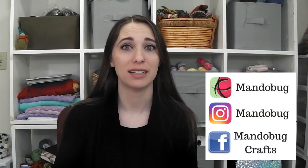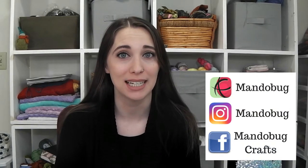Hello and welcome to Mandobug Crafts episode 96. What's up everybody? My name's Amanda, but you may know me on the internet as Mandobug, and this is my channel here on YouTube where I share the things that I am making.